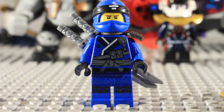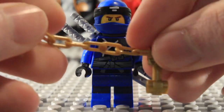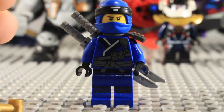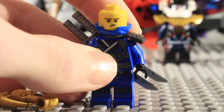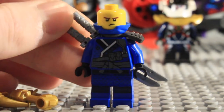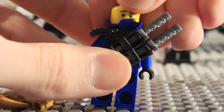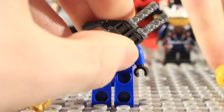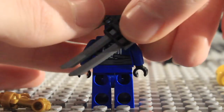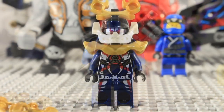Next up we have Jay in his new suit — a really nice torso with great detailing. He includes this little golden flail as his weapon, which is nice to get in gold. Taking a look at his face, sadly it is the movie face and it is not reprinted to match the expressions in the show, which is a shame because this looks nothing like how he appears in the show — he looks too young here. You can see his back detailing, and he also gets two silver katanas in a little shoulder holster.